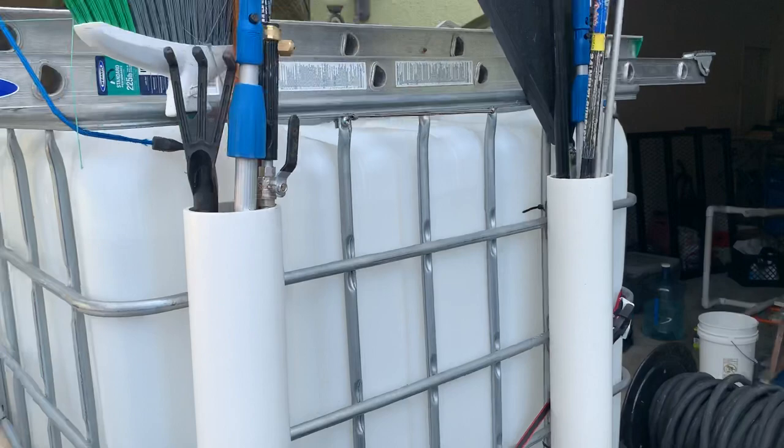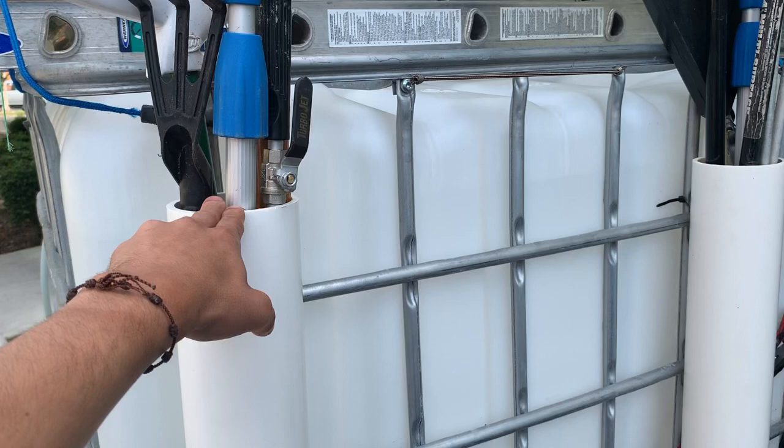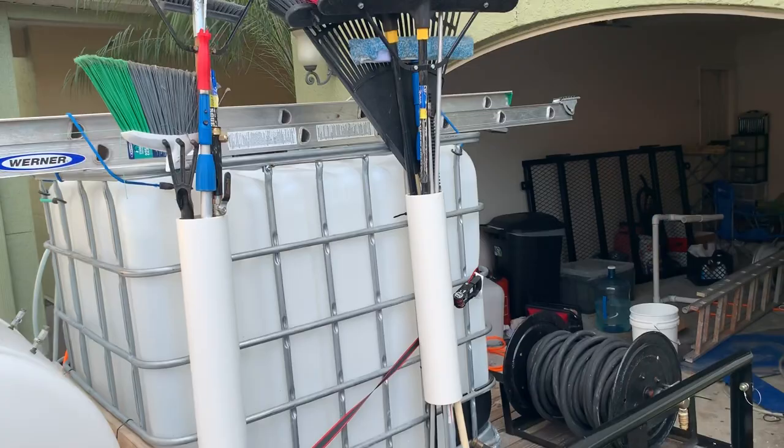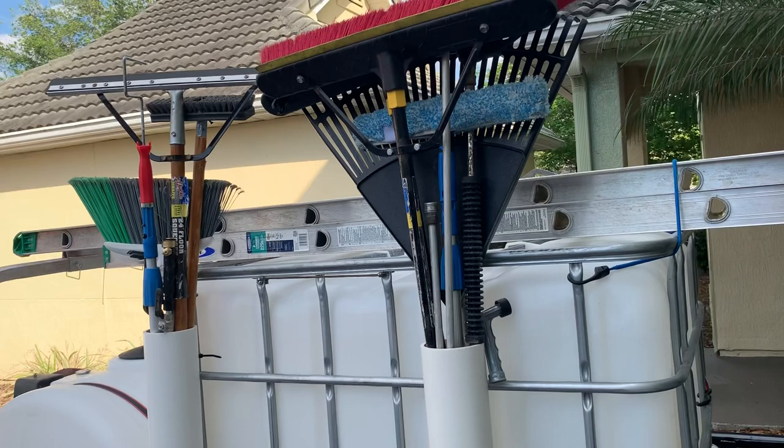This is an idea I came up with today — it's a 4-inch PVC. I just kind of mounted it here with zip ties. That helps to keep everything organized, pretty much everything I need every day: gutter cleaning tools, wands, brooms — whatever you need. You just throw it in there and it keeps it organized.